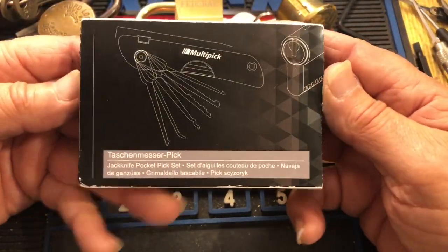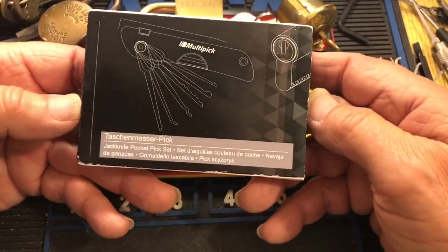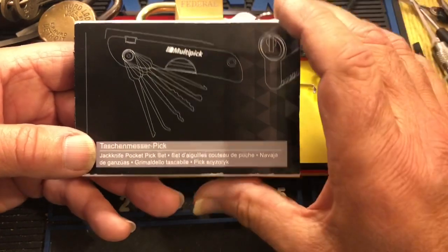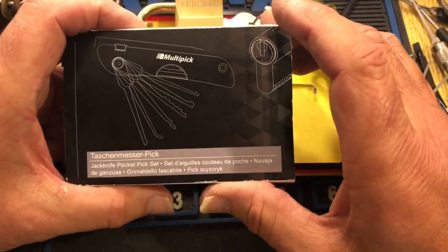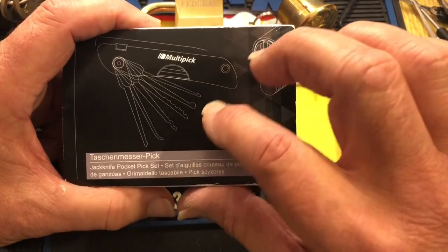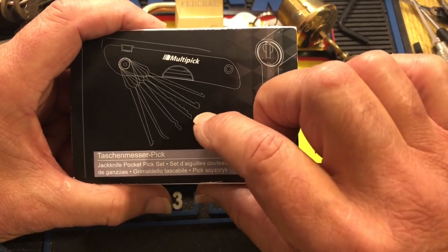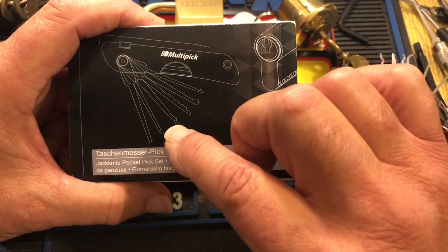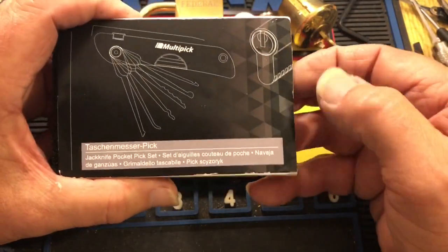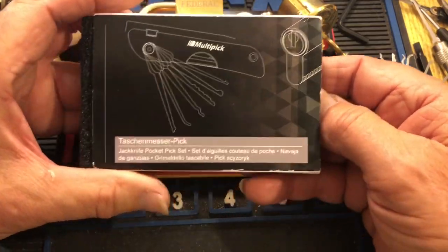Hi there, Chris here. I have this Multipick Jackknife and I just got it. I ordered the one with the extended package where you get a whole lot more profiles. When you buy it as it just comes, these are the profiles that are in it. I've already changed out some of my profiles — it has a key removal, a half-ball city rake, snakey rake, a little hook, a half-diamond.